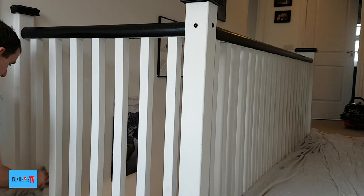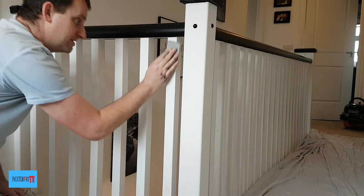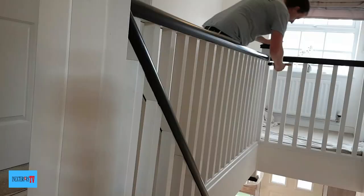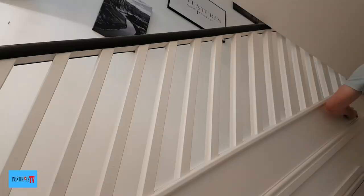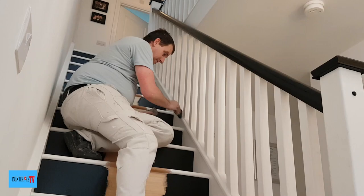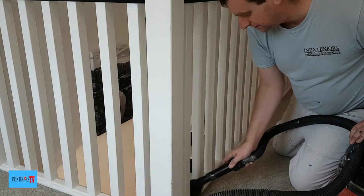These spindles are in really good condition, so prep-wise what I'm doing is just running some 180 grit sandpaper over everything to key them up ready for the first coat of oil-based eggshell. I'm dusting the spindles down as I go along. We're not kicking up a massive amount of dust here — we're literally just running over with the 180 grit sandpaper to key it up.